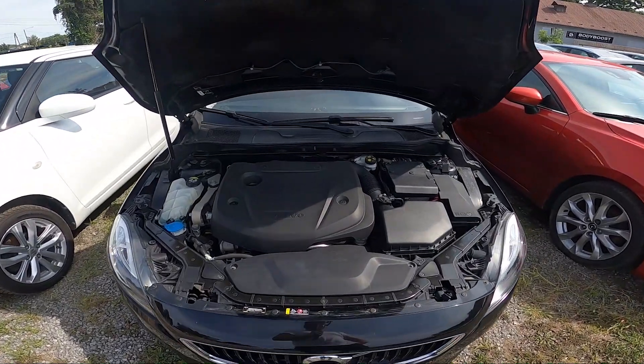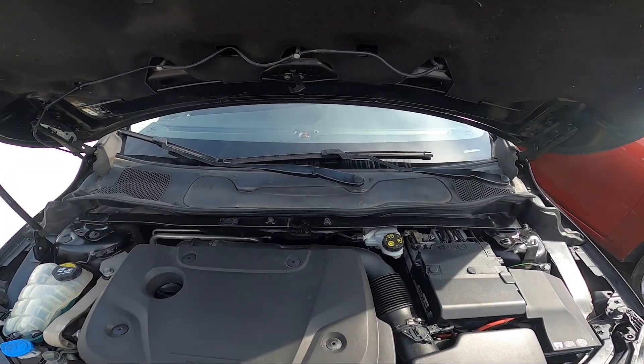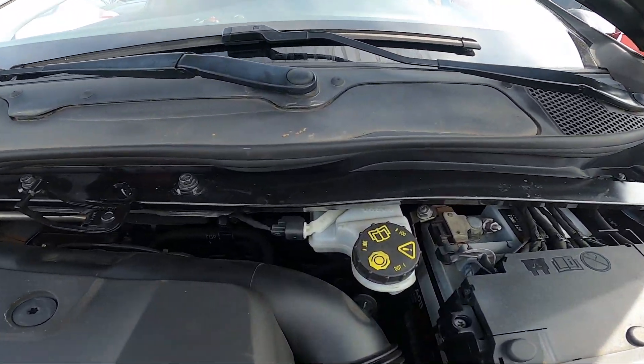To begin, take a look at the back of the engine compartment — the brake fluid reservoir is located right here.